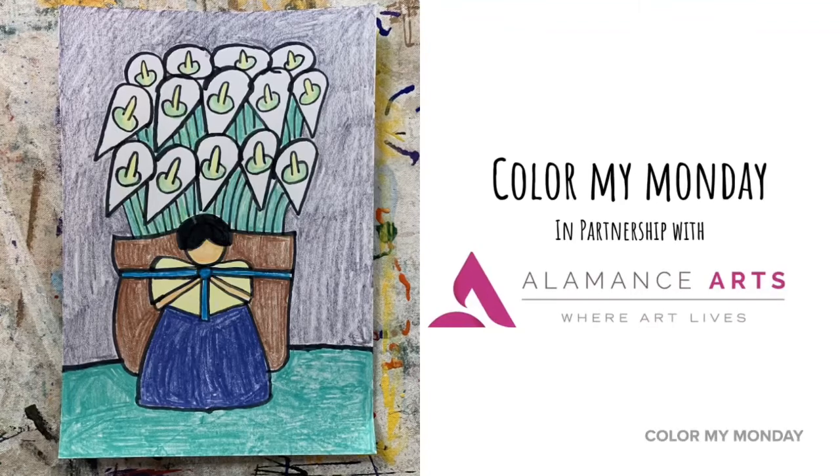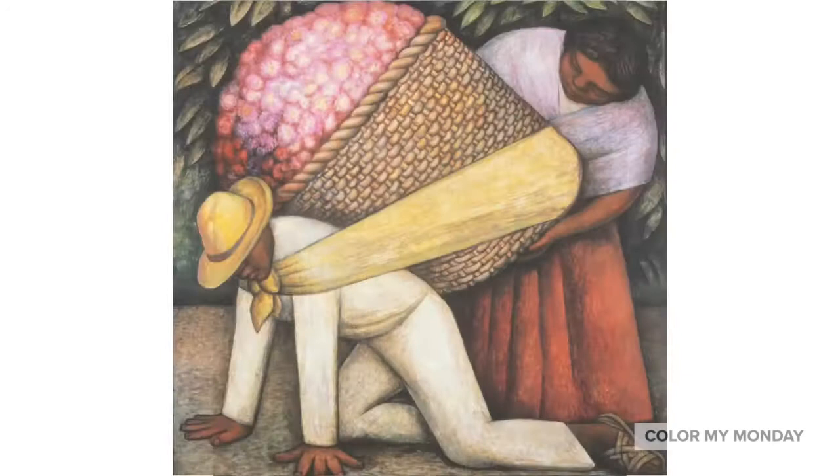Today, we're learning about the artist Diego Rivera. Diego Rivera was a Mexican painter born in 1886. He made art that depicted the lives of the Mexican people.